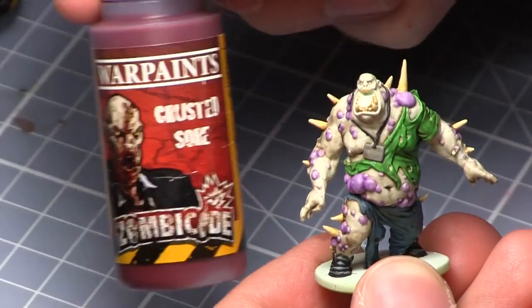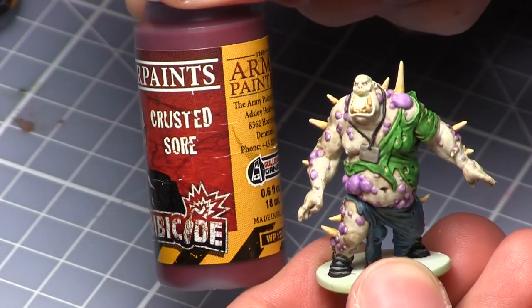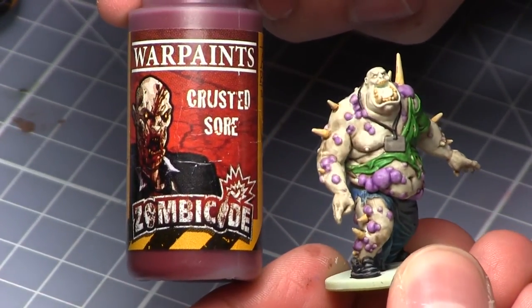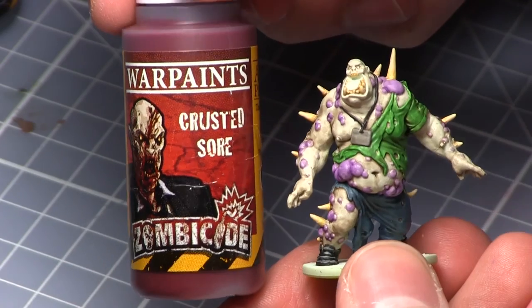The final steps are to add some blood and gore to the zombie, and for this I'll be using Crusted Sore to paint both the tongue, the inside of the mouth, and also around the hands and the mouth as well to represent him feeding on the living.